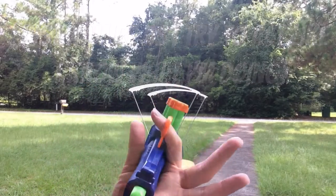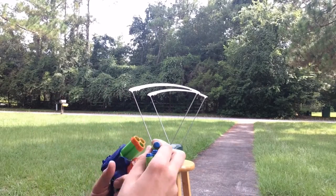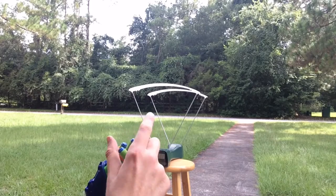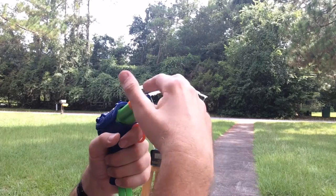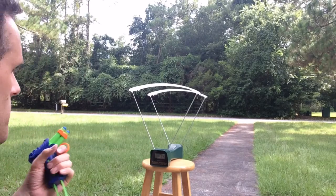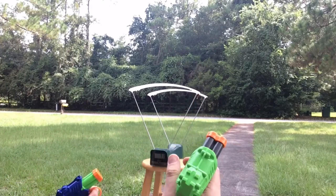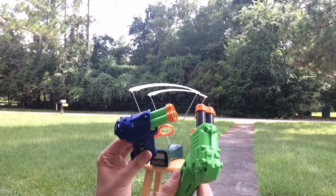Let me try one of the other blasters — the blue one of the three colors. I'm making sure to prime it all the way this time. Loading the darts in. Results: 74, 72, 71. So maybe the green one's got some funkiness, or maybe I dropped it. This one's shooting about five to six feet per second faster.